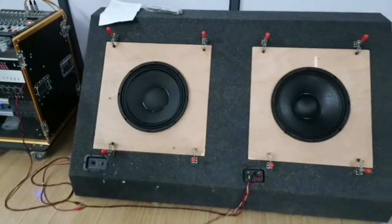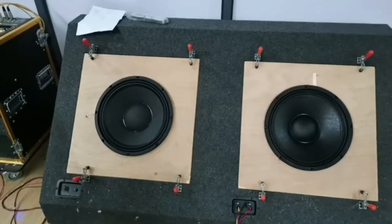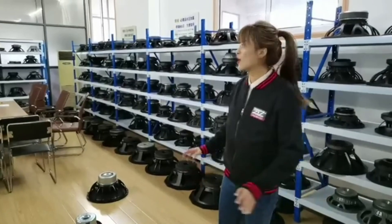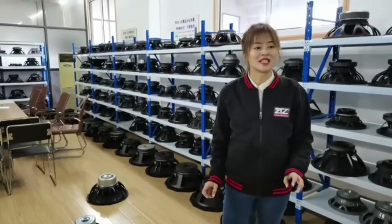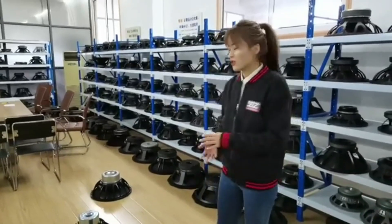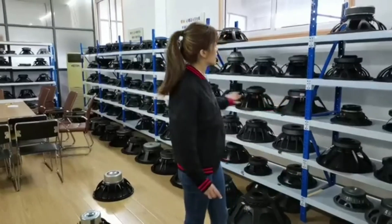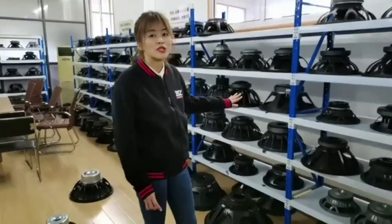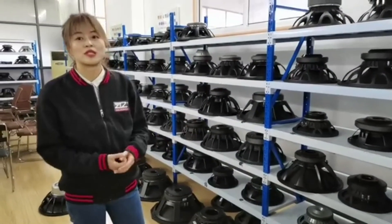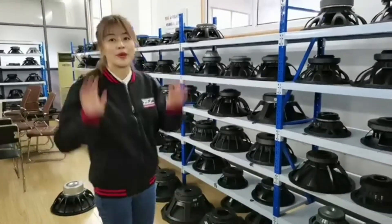So checking the sound: the left one is more strong, and the bass is better. Today it was all about the neodymium magnet speakers. We listened to some audio and talked about a few models. If you have interesting models you'd like us to cover, please tell us and we will introduce different models and compare them together in the next live session. Bye-bye.